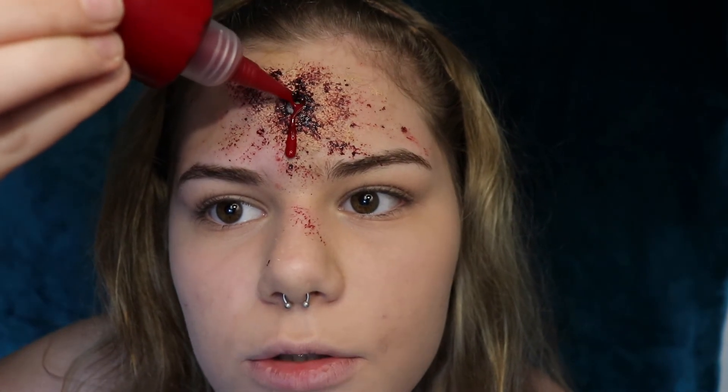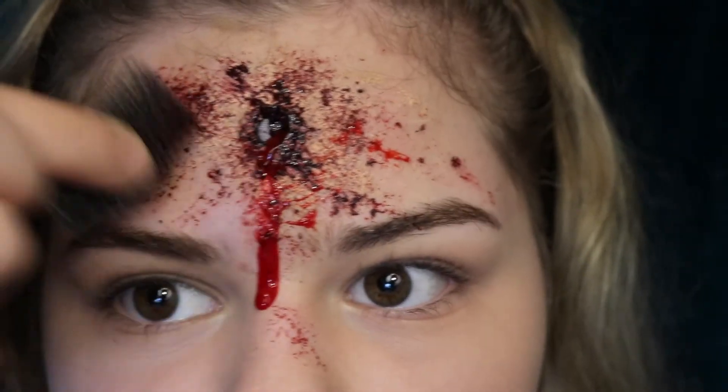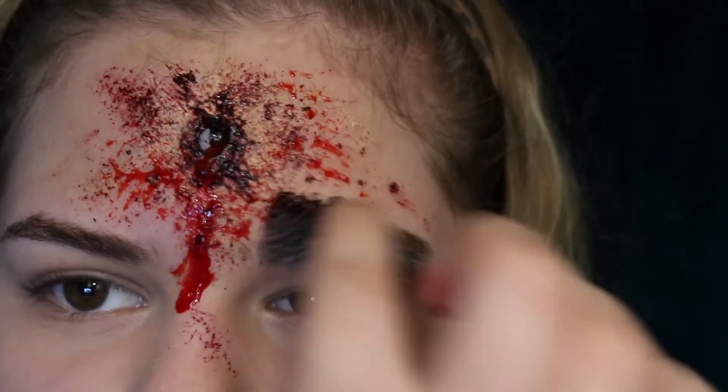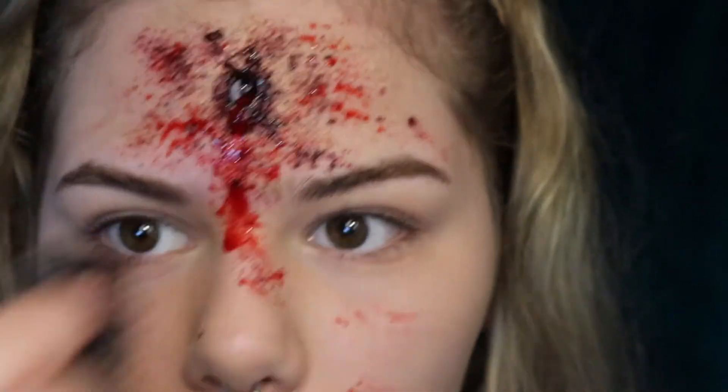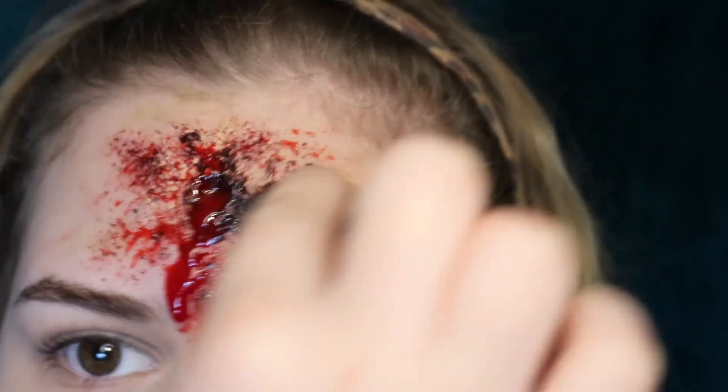What do you guys think? This is not the end yet. Take your sponge and dab some of that product onto it, then start splashing the blood outward for a splatter effect. The last thing we're gonna do is take some fake blood, shake it up, open it up, and put some blood into the wound and let it drip down. Then take your sponge and put the blood everywhere. Apply some more so it drips — tilt your head sideways so it has that dripping effect. Dab the blood around the wound a bit more.